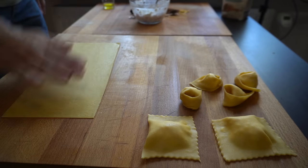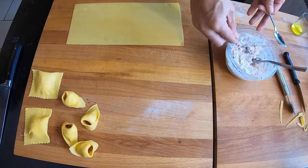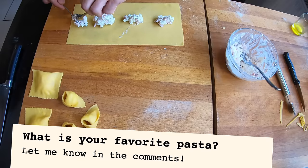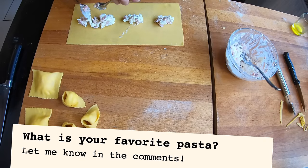I am spraying a bit of water on top of the dough because it is too dry and it's not helping to close. And now I will prepare the agnolotti.